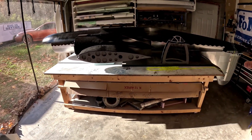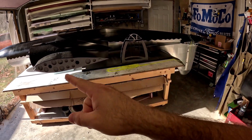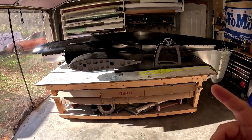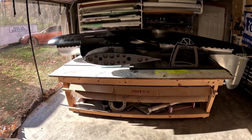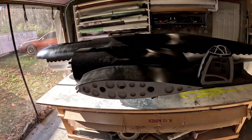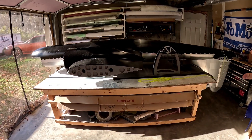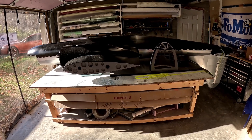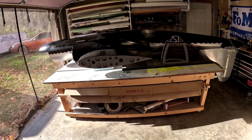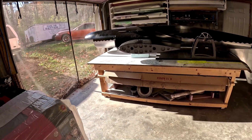Once all the wiring is run, the steering servos and rudder servos are in, and the gear doors are working, the gear goes in and the airplane gets rolled over — and it shouldn't have to get rolled over again hopefully until after it's flown and comes time for maintenance. The plan is to get the airplane completed bottom-side, then work on the outboard wing panels, horizontal stabilizers, clear glazing for the cockpit, and engines.